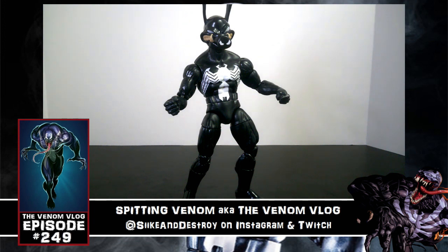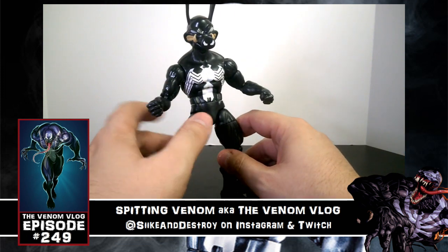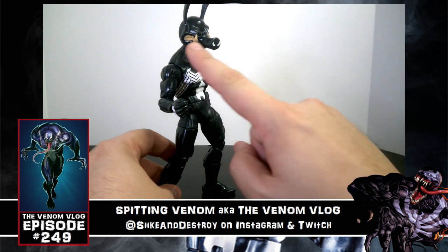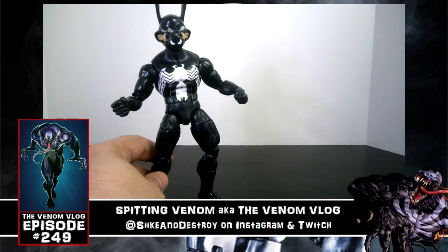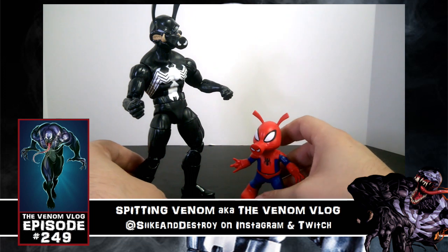Welcome to an episode of Spitting Venom, aka the Venom Vlog. Today we're looking at two more figures from the Marvel Legends Venom wave. This is a figure we already looked at before — the Venom figure — but we were able to take off the head and put the Pork Rind head from Spider-Ham on it, so you can have Spider-Ham fight his arch nemesis Pork Rind. You can see the size difference there.